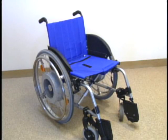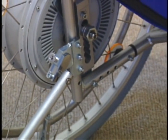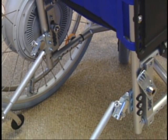Emotion consists of two direct-drive power assist wheels and a set of mounting brackets. No wires or cables are necessary to add the Emotion to a folding or rigid manual wheelchair.